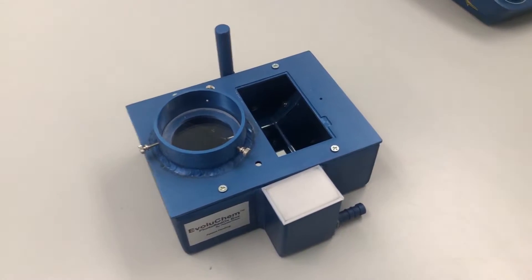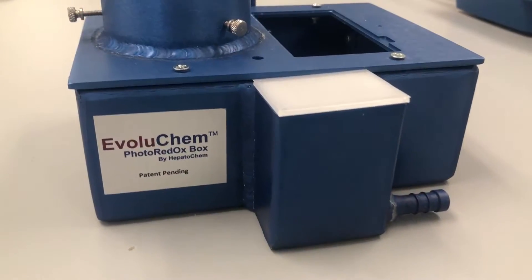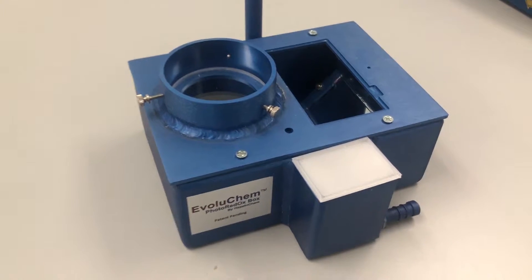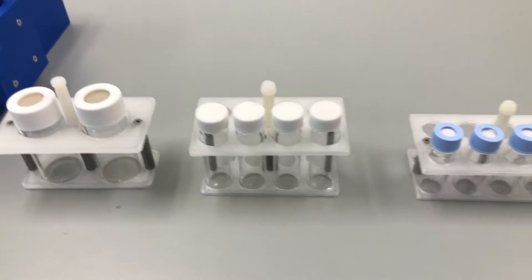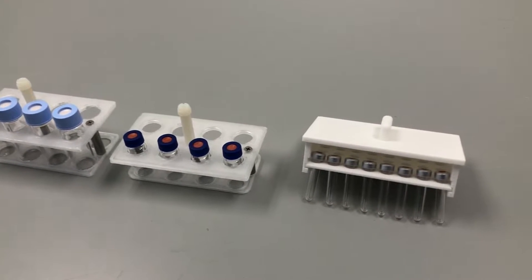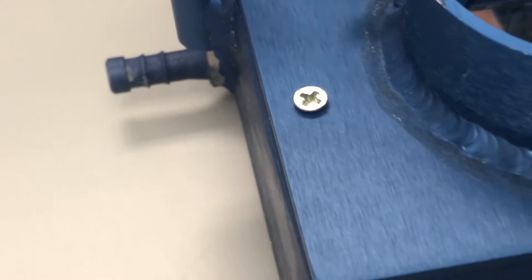Based on our original photoreactor design, the Photoredox Box TC, or temperature control, is designed to work with a standard chiller or heater unit to perform photocatalytic reactions at controlled temperatures between 0 and 80 degrees Celsius. The Photoredox Box TC can accommodate a wide array of vial sizes and is compatible with most stirring plates. Chiller or heater units are attached using the recirculating ports on both sides of the unit, while the unique reaction chamber geometry ensures maximum light exposure.